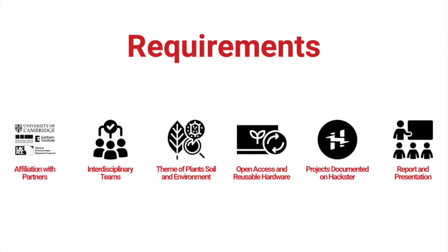Just to quickly mention the requirements and eligibility criteria — what we're looking for. You would need to have an affiliation with one of our partners, which can either be an already established affiliation, or you could reach out to people at these partners and establish a partnership as part of this project. Our partners are the University of Cambridge, John Innes Centre and the Earlham Institute in Norwich, and partners on the Signals in the Soil programme, which is funded by NERC. If you have an idea and don't have an affiliation, please still get in touch with us and we'll do our best to help you get in touch with the people that you need.